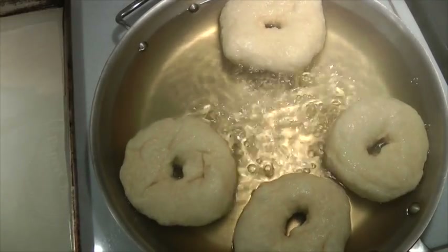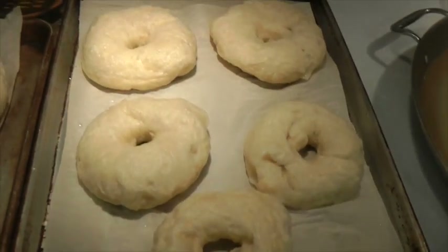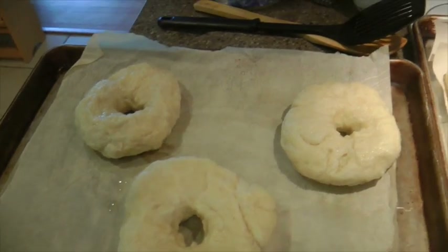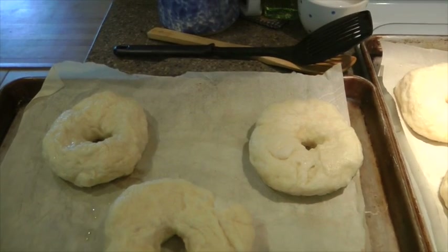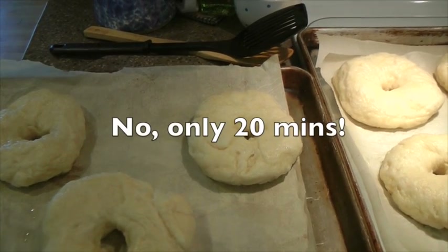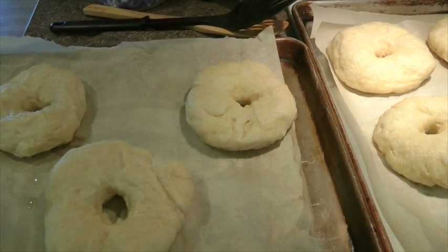My oven is preheated to 425, so we're all set to go. Okay guys, they definitely wouldn't fit on one tray — here's five and here's another three. They are big, so I think next time I will make them into ten or twelve instead of eight. I'm gonna pop these in the oven. They cook for 45 minutes and I turn them after 15, so I'll show you when I turn them over.